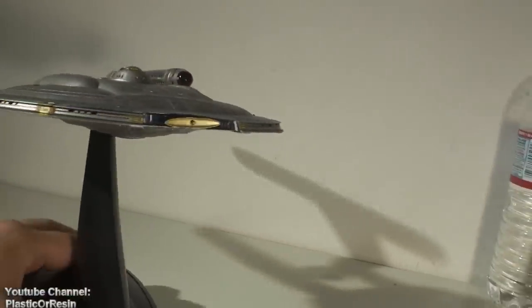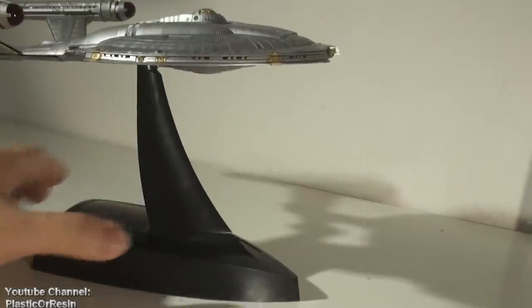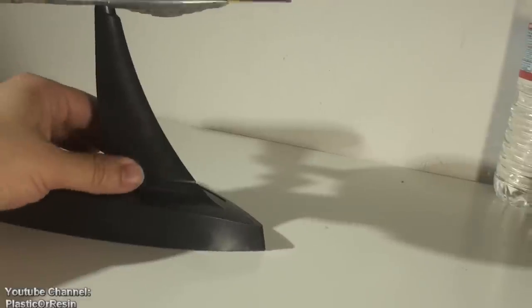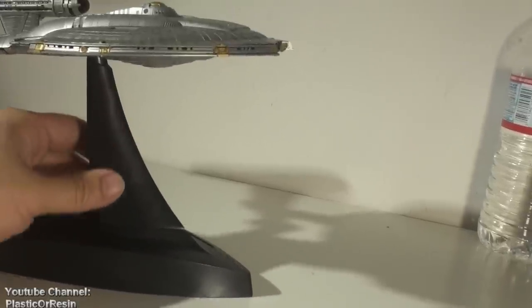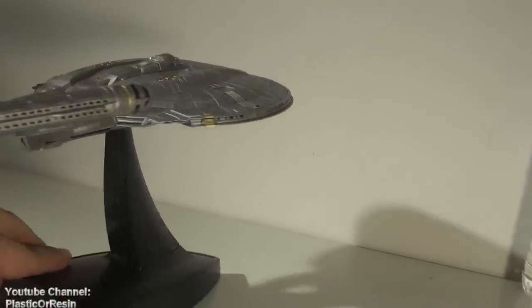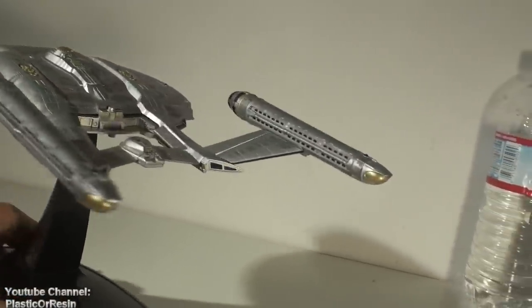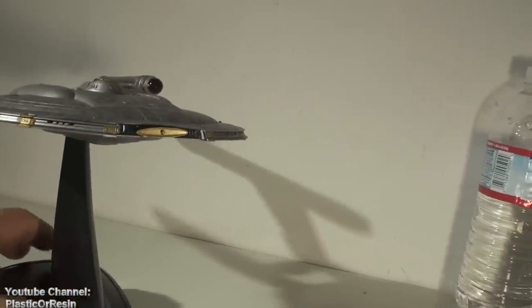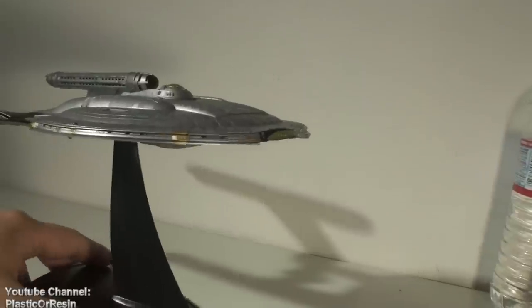Make sure when you handle this model kit you pick it up from the base. Do not pick it up from the model itself. There are electronics in there and if you pull on it, it doesn't have a great connection. If it doesn't light up you need to fix the whole thing — take it apart — and that takes a lot of time. You might crack it open and some parts are not meant to be reopened again.